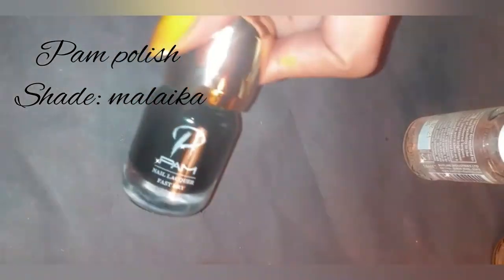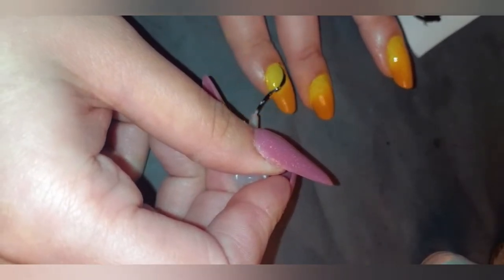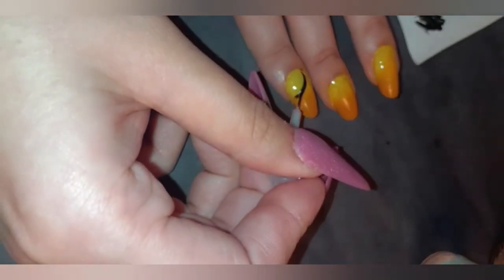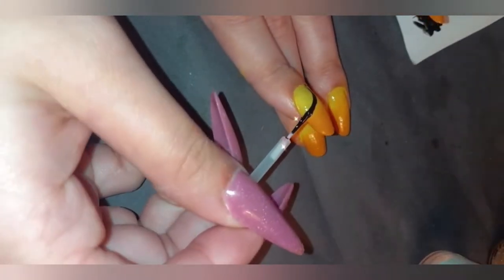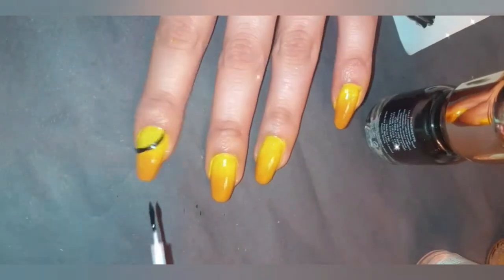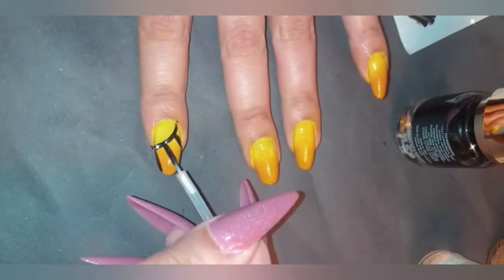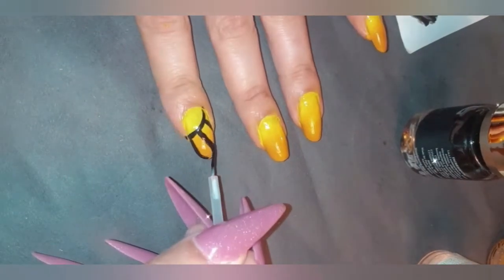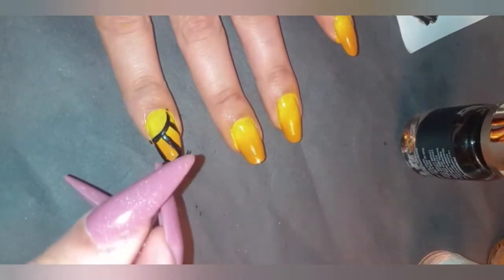Now I'm going in with the Palm Polish shade Malaika — it's a beautiful, really opaque black. I love the consistency and how beautifully it applies; it's not see-through, so it's perfect for nail art. I'm using an old nail art brush I took out of a polish bottle and cleaned with nail polish remover — you can reuse it rather than throwing it away. It's a handy hack if you don't want to buy brushes yet.